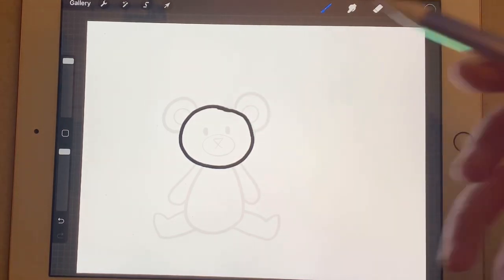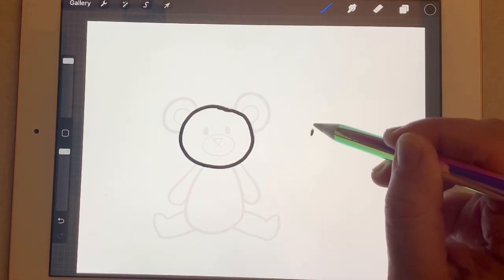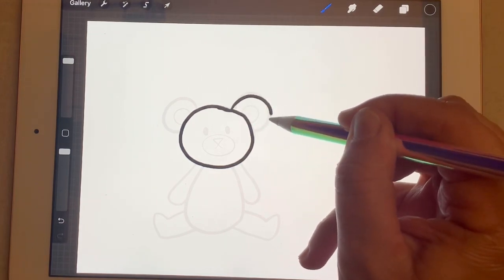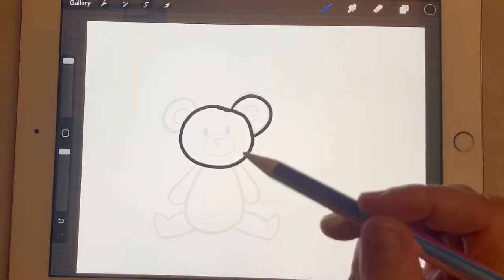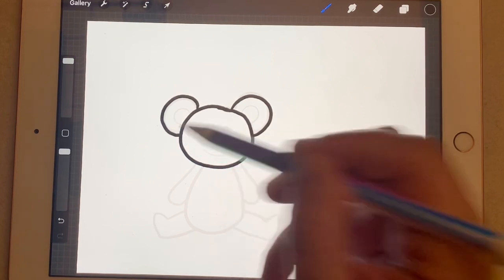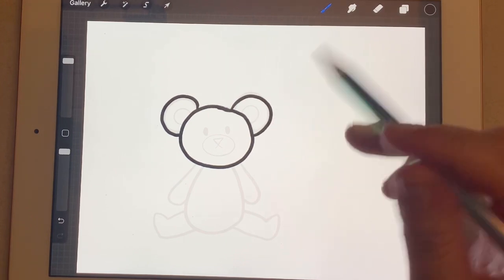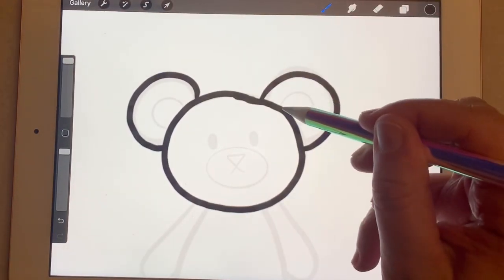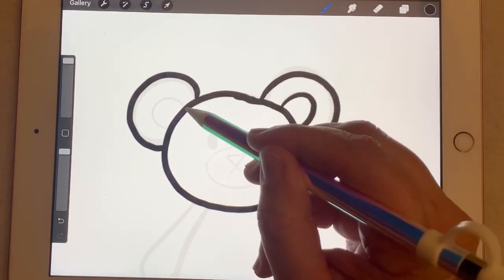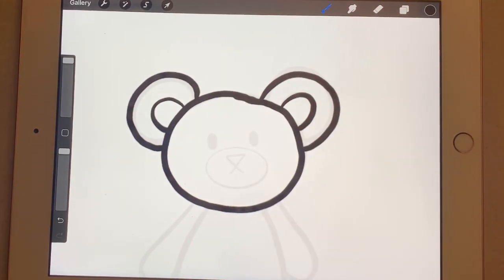Ears can be tricky sometimes. We want to make sure we're making his ears in the shape of a rainbow — a side rainbow. One ear on the side, then skip the middle and make another rainbow on the other side. So we've got two nice, round ears. On the inside of the ears, we're going to make smaller rainbow shapes for the inner ear — the same thing on both sides.